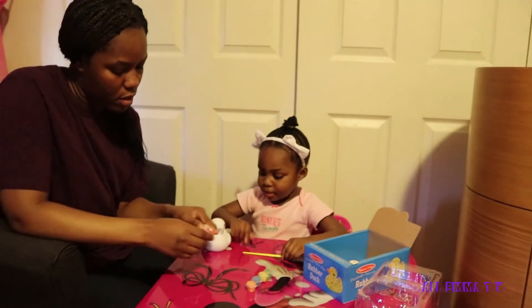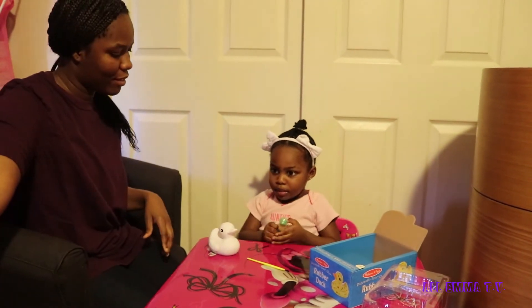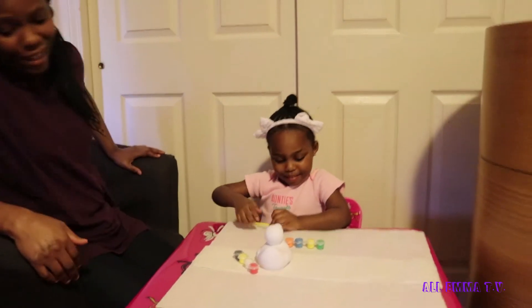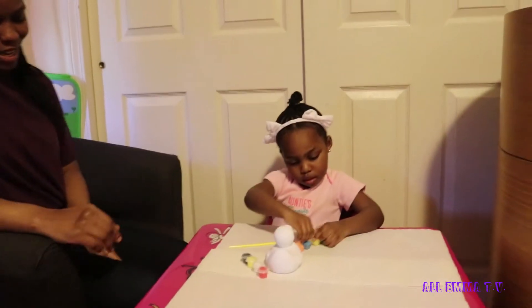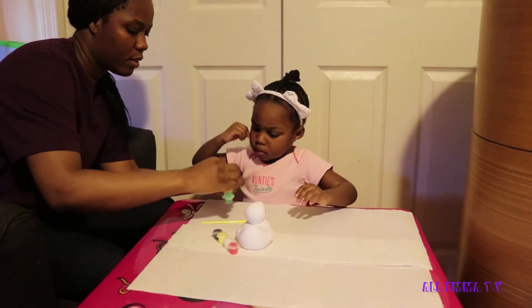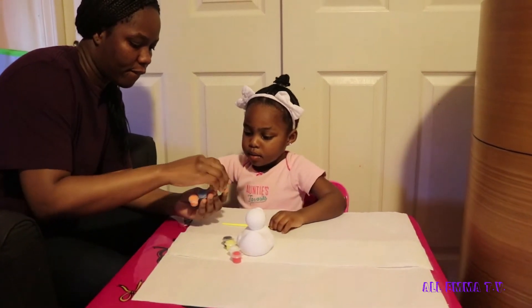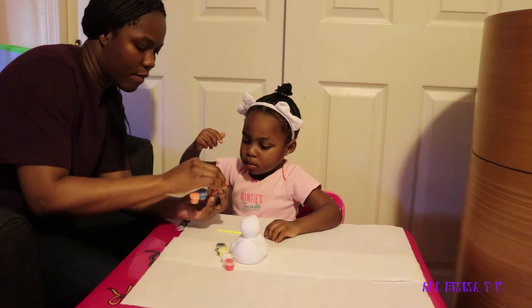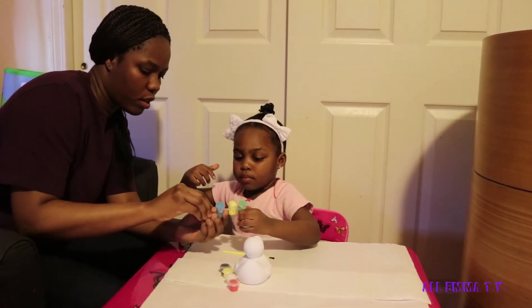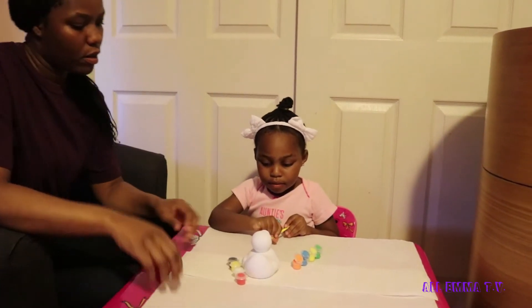Let's open it. Open that one, Emma. I can't open it. Guys, you got the other one — go ahead and paint. So go ahead and paint. You don't need me to paint. Okay, let me open it before you spill all of it. That pink — you don't have any pink in these, Emma. These are yellow, blue, green, and orange. Let's start painting. Go ahead, paint.